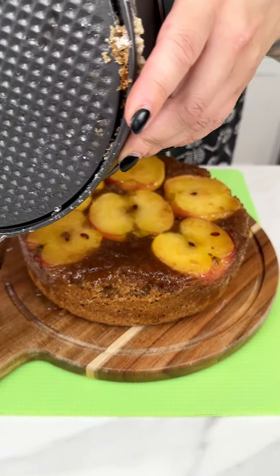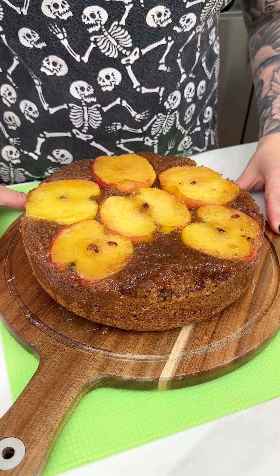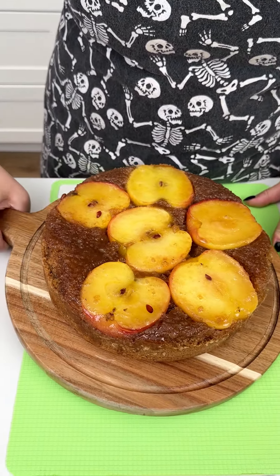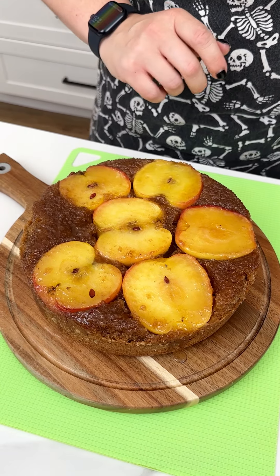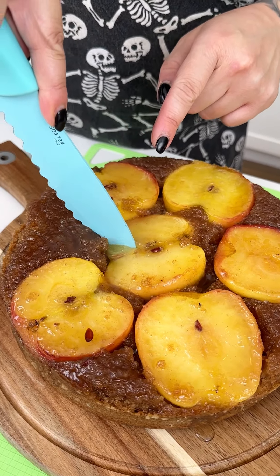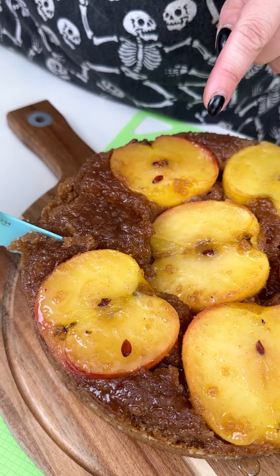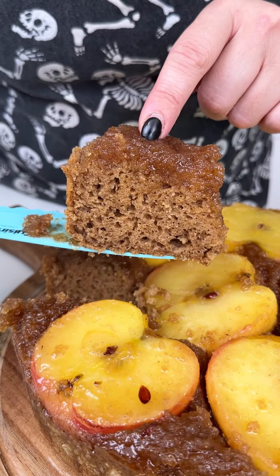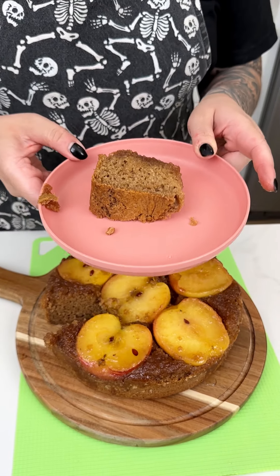Oh, she is beauty, she is grace — look at how stunning this came out! The apples are perfectly cooked. Cut a slice — those apples look perfectly cooked with the spice cake. I'm sneaking a little piece before anyone notices. Look at how moist and delicious that cake looks!